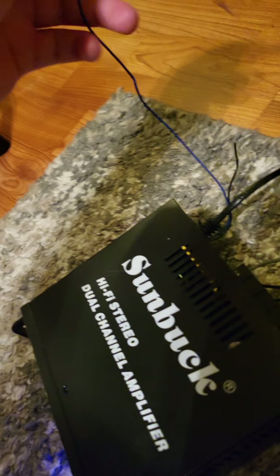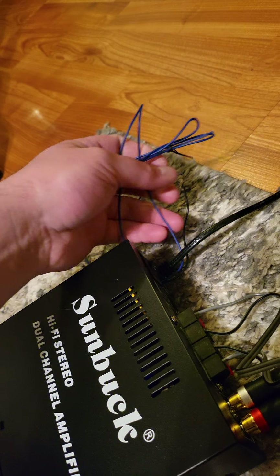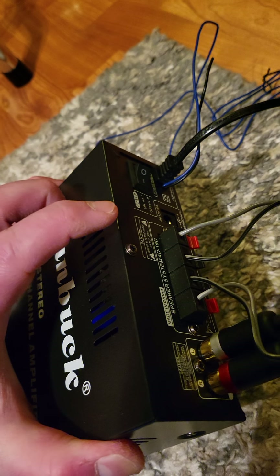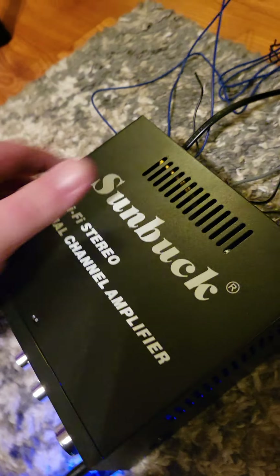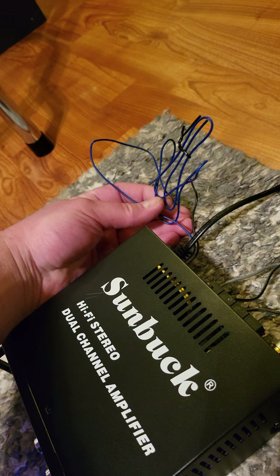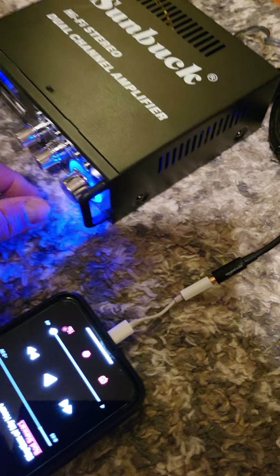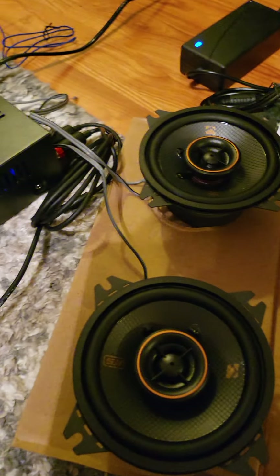It also comes with AM/FM radio if for some reason you want to listen to that on your cabinet. It has the regular inputs in the back. I live 10 minutes from New York City — literally can see it out my window — and I never can get good reception with that. Anyway.